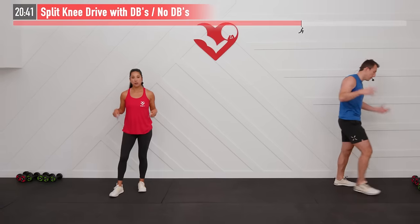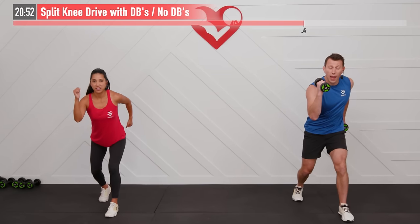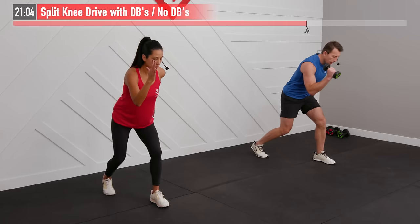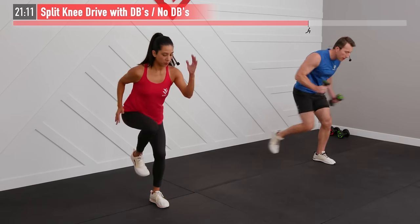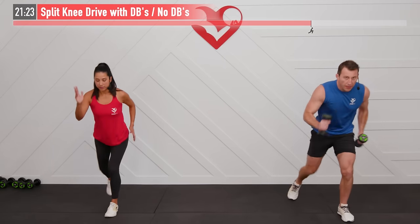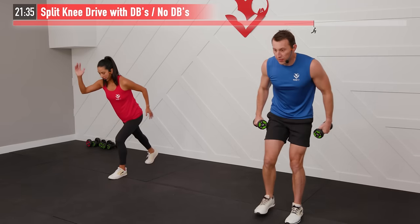Optional dumbbells for this next one — a split knee drive. Right leg is back, left arm back, right arm is up — opposite sides. Bring your right knee and left arm up at the same time, then back down. Leaning over the lead leg, keeping that knee bent throughout. Core is working to drive that knee up into your chest, and shoulders are working too. That lead leg acting as a stabilizer is also getting a lot of work.